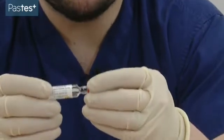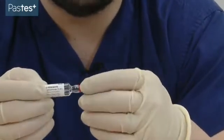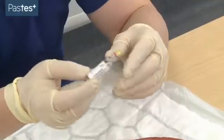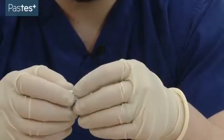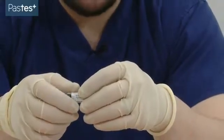Your local anaesthetic might come in a glass vial or in a plastic vial. The important thing is to open the glass vial safely as you don't want to cut yourself in the exam. The other thing you'll need is a syringe, a drawing up needle, and a giving needle.